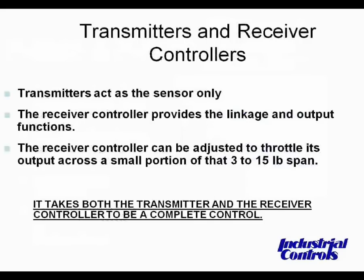Transmitters act as sensors only. The receiver controller provides the linkage output functions. The receiver controller can be adjusted to throttle its output across a small portion of that 3 to 15 pound range. It takes both the transmitter and the receiver controller to be a complete control system.